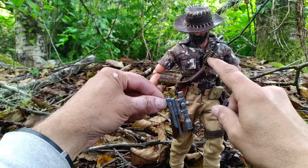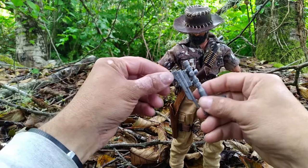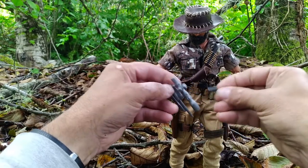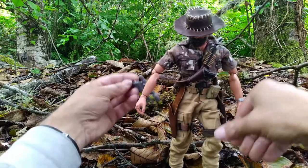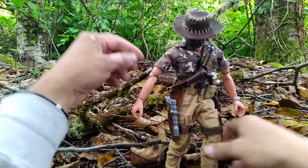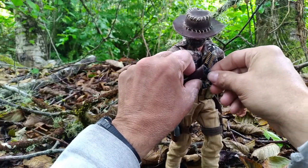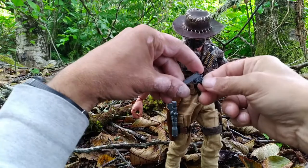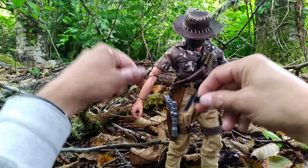I cut apart an ammunition belt and gave him a few bullets on his bandolier. So maybe he loads the shells in one at a time. And I figured that since he has this single-shot pistol-rifle combination thing, he'd need something else.